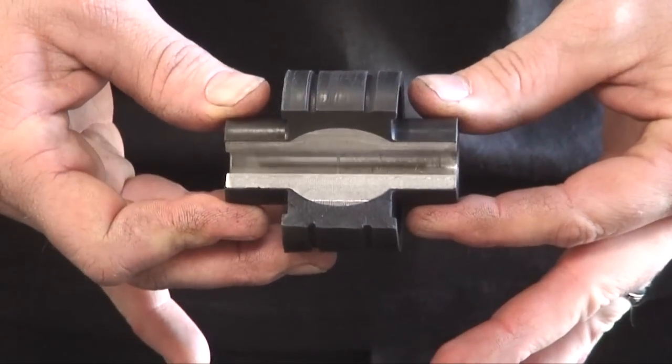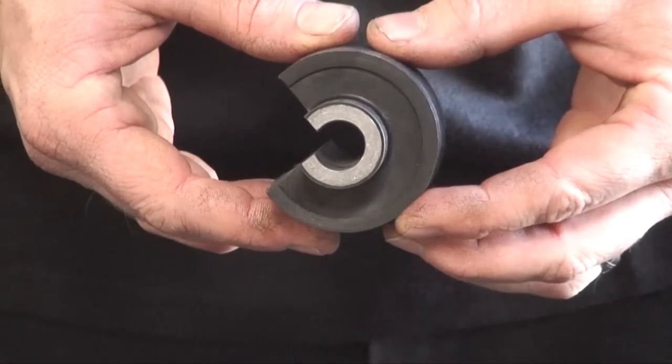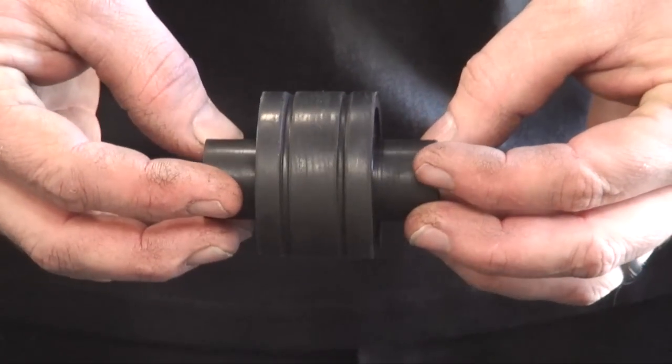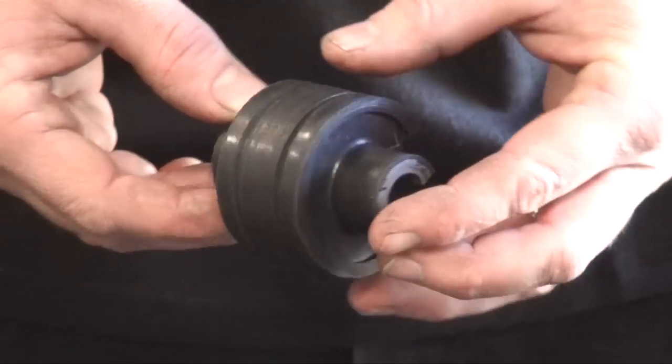Let's take a closer look at the DuraFlex bushing, the heart of the DuraFlex joint. The elastomer of the DuraFlex bushing is fused to the inner convex sleeve. Therefore, there is no articulating surface for grit to get inside and cause damage, like the ball and cups of a typical flex joint.